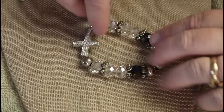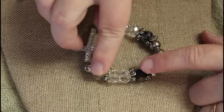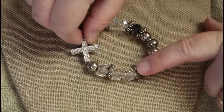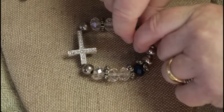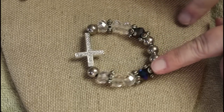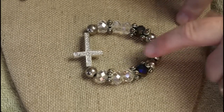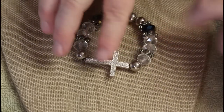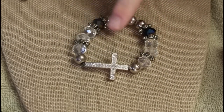This one has some very nice-looking crystal beads — nice and cold, pretty heavy, silver tone. Then we have a couple of the AB mirrored finish beads, and all the stones are here on the sideways cross. That's a pretty substantial bracelet.